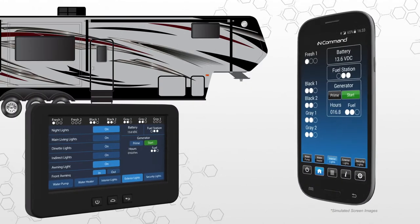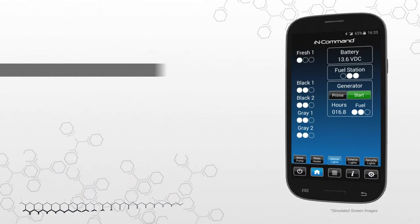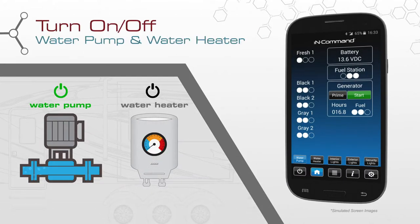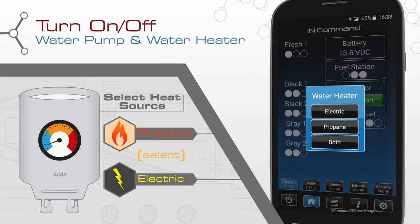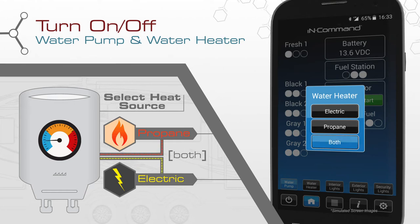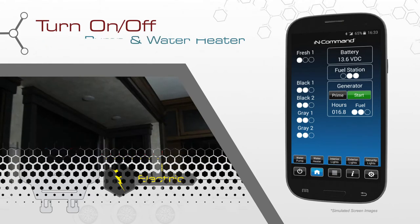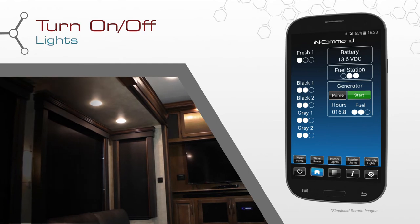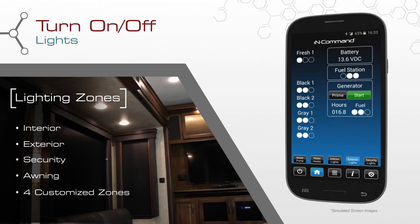The display commander and InCommand app give you control over your RV like never before. Turn on and off the water pump and water heater. This system allows you to select between electric and propane fuel sources for your water heater. Select both to use the propane and electric heating elements at the same time, resulting in a faster recovery rate. Turn on and off lights — including the interior, exterior, security, and awning lights — in addition to four customized lighting zones.